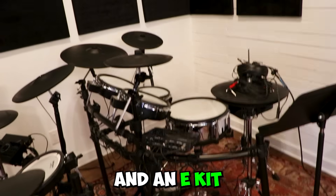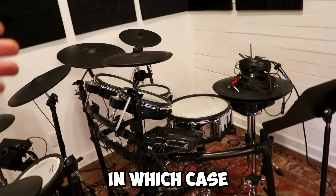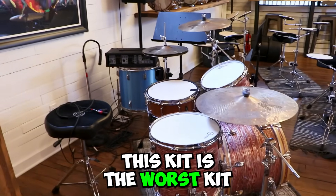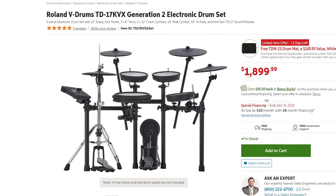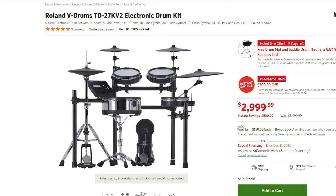You might live in an apartment and an e-kit is the only way you can play the drums, in which case this kit is the worst kit you can play on and this is the better drum set. We actually have two e-kits here behind me — a Roland TD-17 and a Roland TD-27 with the hi-hat upgrade. Sweetwater is kind enough to send those to us; they're sponsoring this video. I wanted to break out the differences of these two models and why we have these two specific models here.